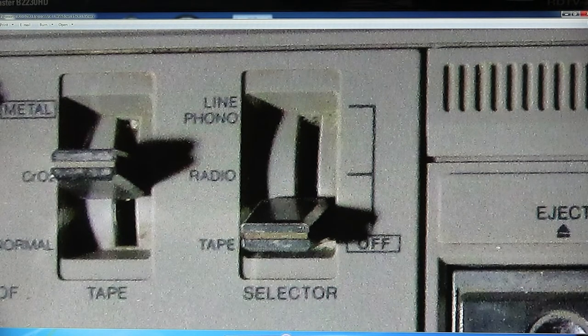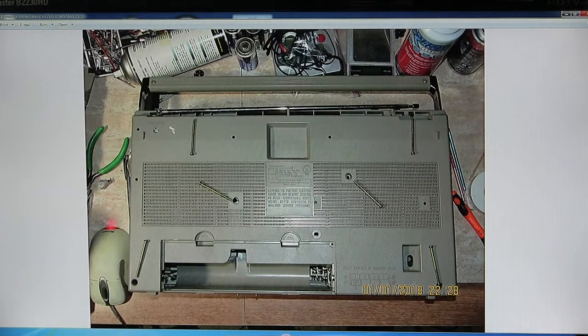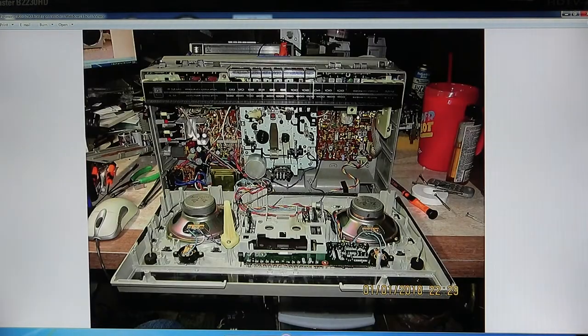So that's what you're looking for - a selector switch. For those of you that buy the radios that have the RCAs on them that don't have the selector switch, you cannot play your music through it unless you go through the recording circuit. And that's the bottom, and that's the screws on the back, and that's how it flops open from the front.